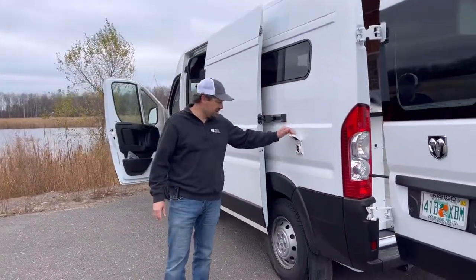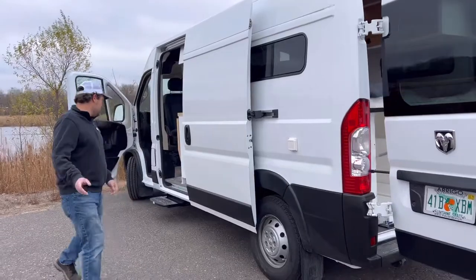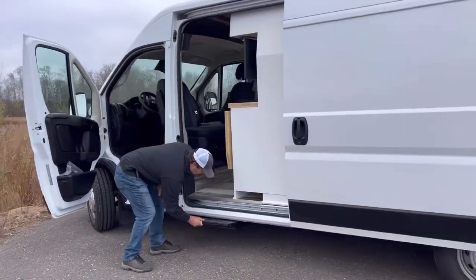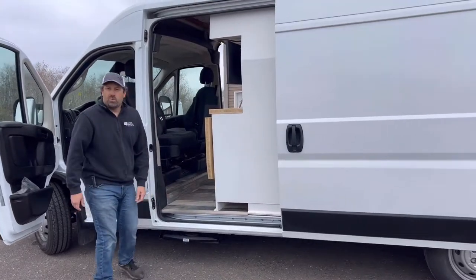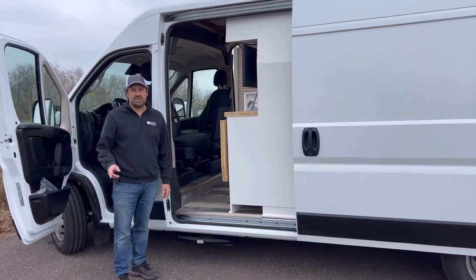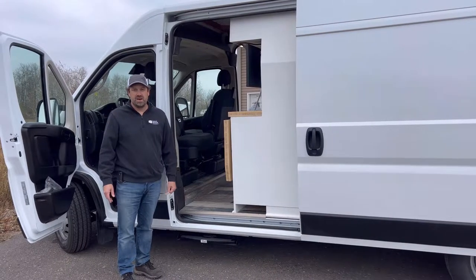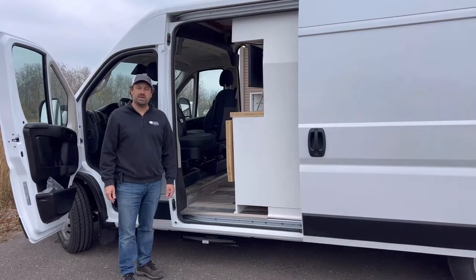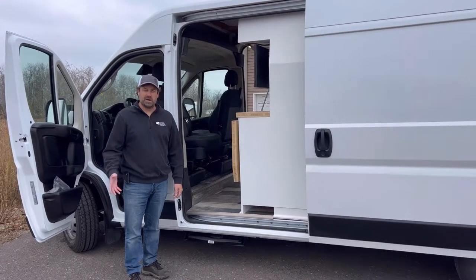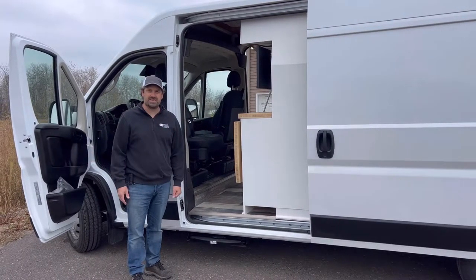Moving around this side on the outside, we've got the shore power inlet here and then another step to get in from the driver's side. Well, thanks a lot for coming along on this walk through with us. If you'd like to have a custom van built to your exact specifications, why don't you email me at the email listed below and I'd be happy to get an estimate out to you. From Eric and Narrow Road Van Conversions — thanks and we'll see you on the road.